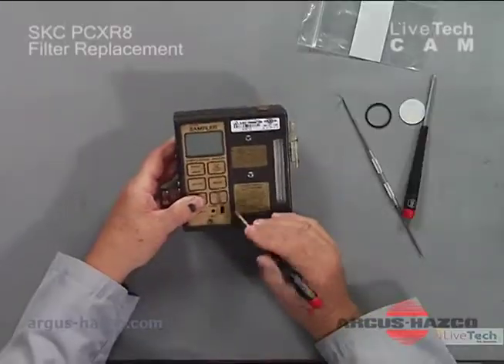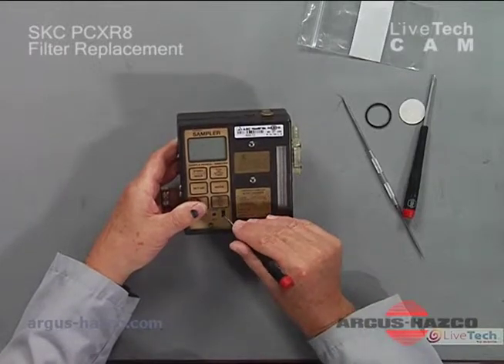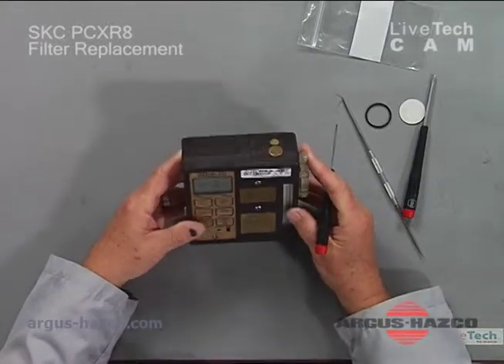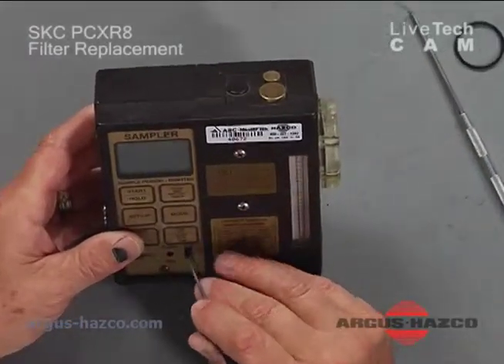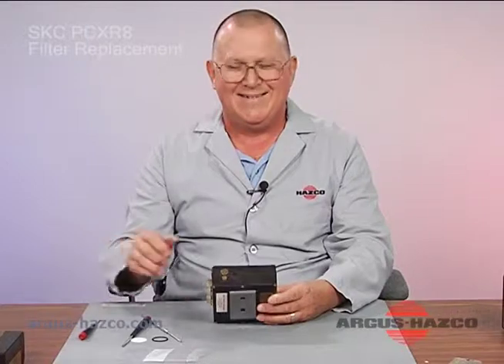At this point you can turn on the unit, although this procedure shouldn't affect any of the operation. You are now ready to use the pump. This completes the installation of the filter.